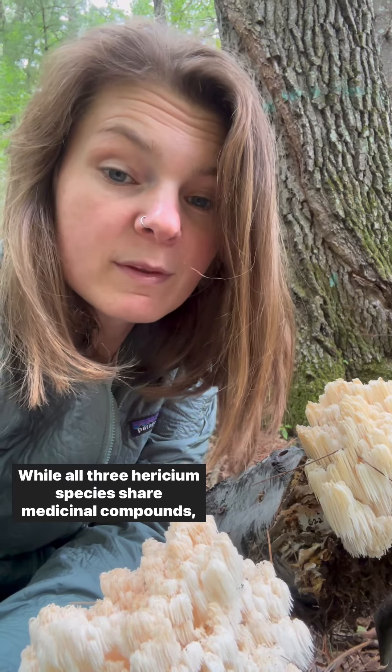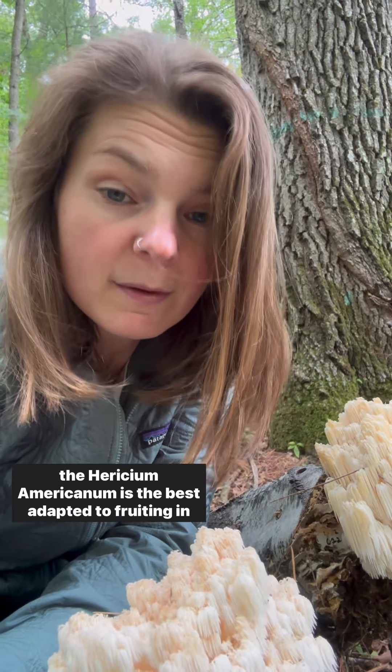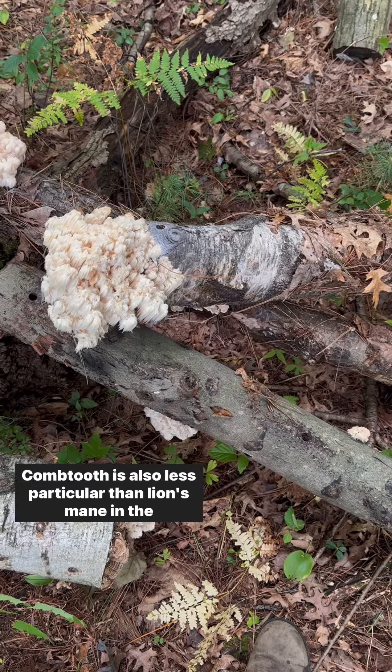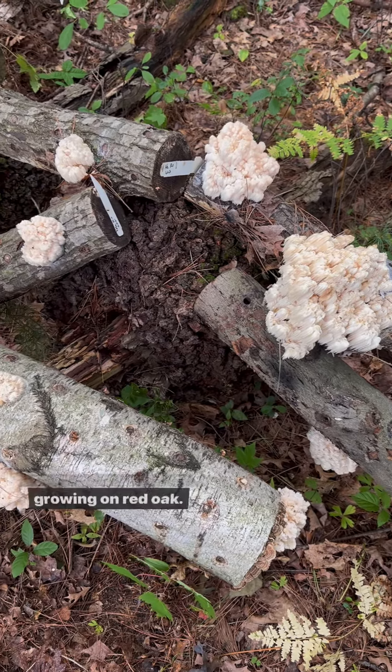While all three Hericium species share medicinal compounds, Hericium americanum is the best adapted to fruiting in our climate. Comb tooth is also less particular than lion's mane in the wood types that it can grow on.